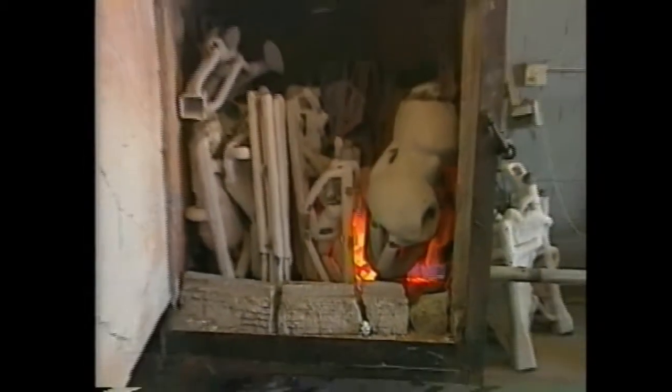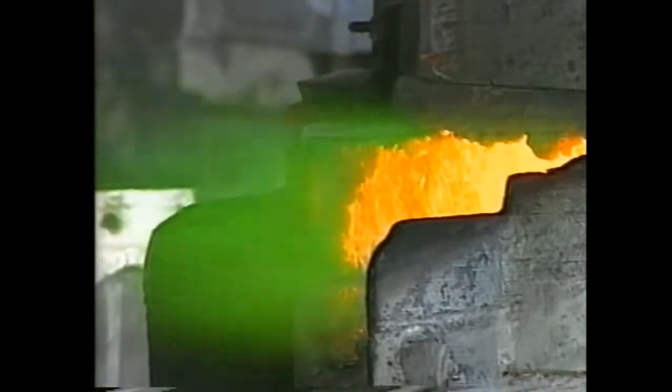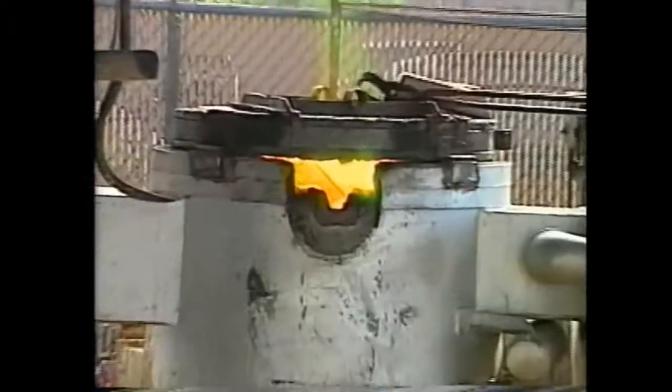The completed shell is then flashed by subjecting it to 1800 degrees heat, a burnout of them. This fuses the ceramic shell and burns out the wax, leaving a hollow cavity.